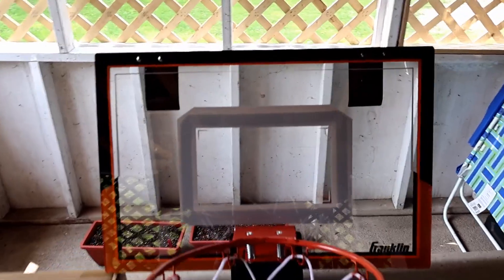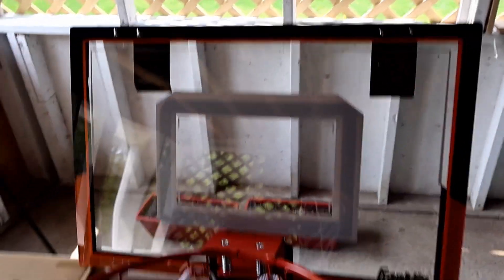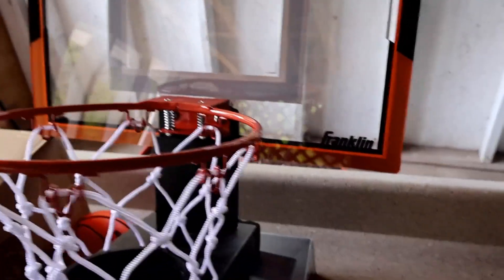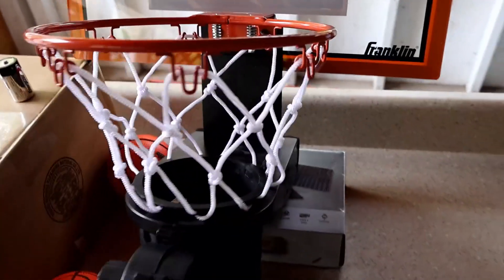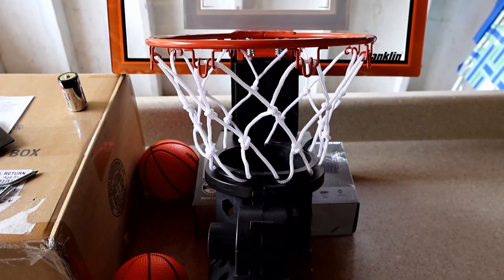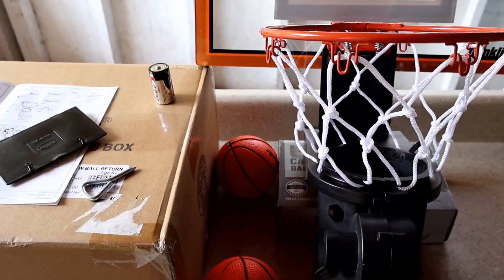The assembly was straightforward. The four small bolts go up on top. The two larger ones are for the backboard. Here's your on-off switch over here. Here's the net installed. And you need four C batteries.